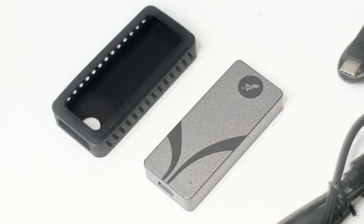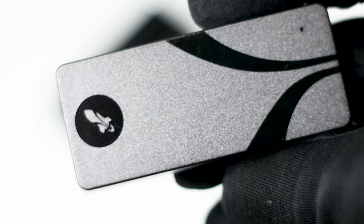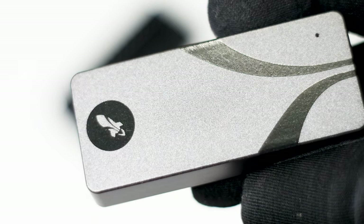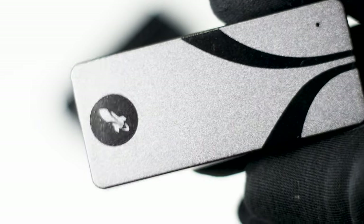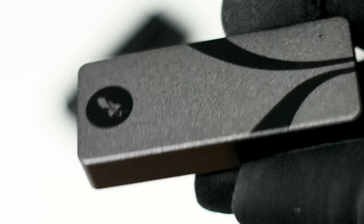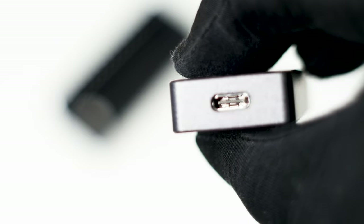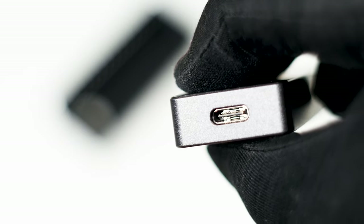The market for external SSDs is oversaturated and many of these products are expensive to say the least. In this review, we have the latest Sabrent offering, the Rocket Nano V2 2TB — a small and lightweight portable M.2 SSD that has a native USB 3.2 port and an all-aluminum casing, and a price to match it all.